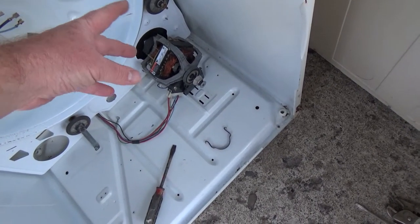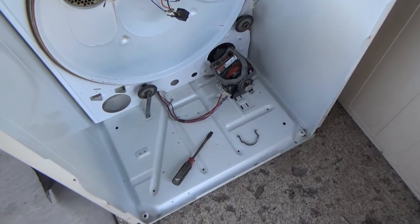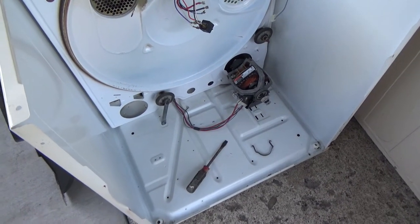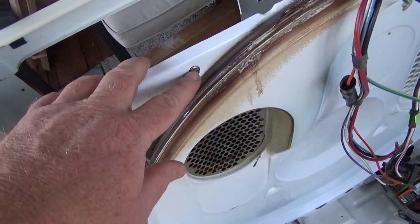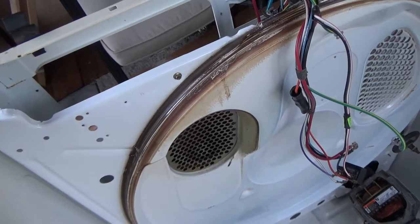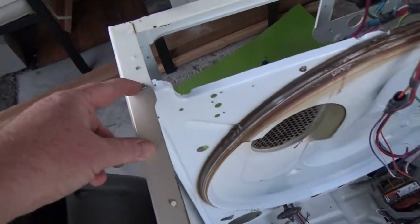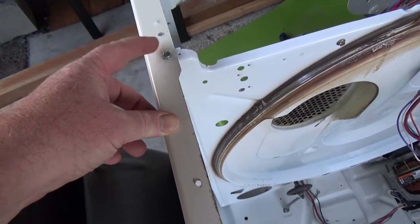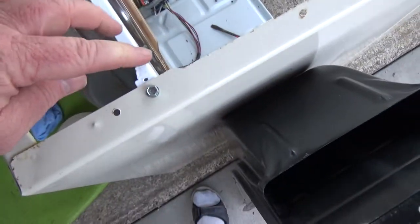Another trick: as much as you can, put the screws back in the holes they came out of — that'll help you in case you have different kinds of screws. I try to do that with screws that are different. Like this screw was different so I left that one in, but a standard screw I wouldn't worry about.